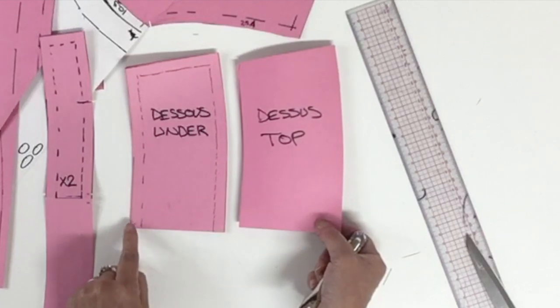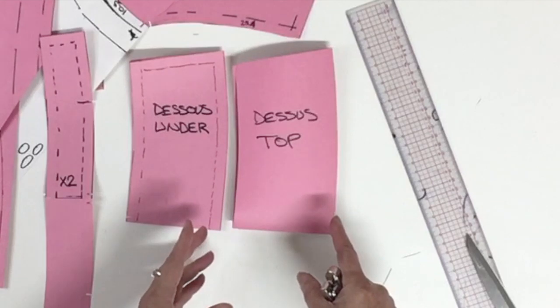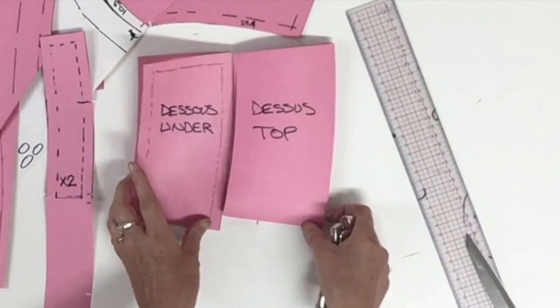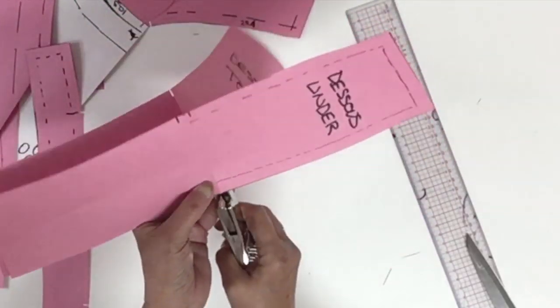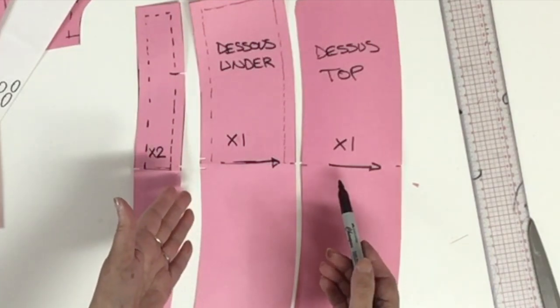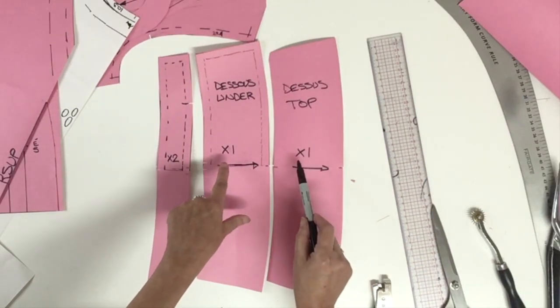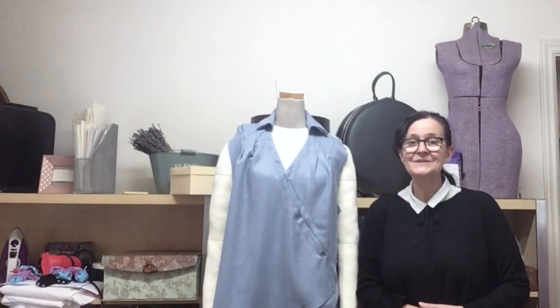The information to place on the pattern pieces: the grain line goes right at the center back, and both pieces are cut one time. That's it for today! I hope you enjoy — don't miss my next video where I'll be finishing the pattern by doing the sleeve and the cuff. Thanks for watching and I'll see you next time.